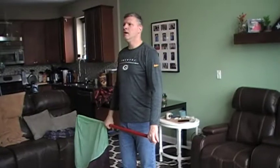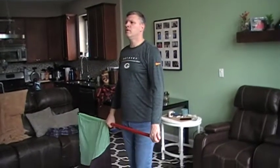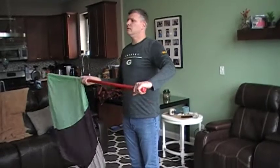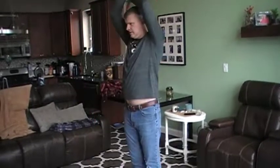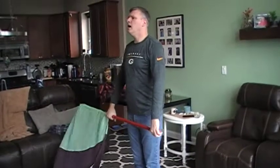So we're counting the slows, or you can count it one, two, three, four, five, six, seven, eight. So it's either one, two, three, four, five, six, seven, eight or one, two, three, four. We'll do the slow ones.